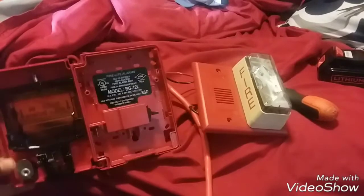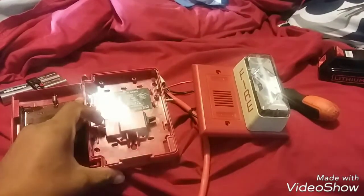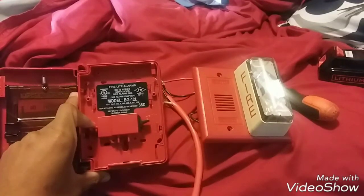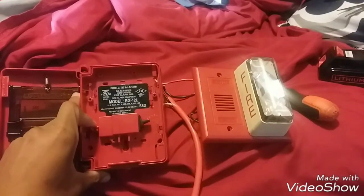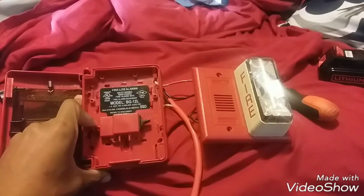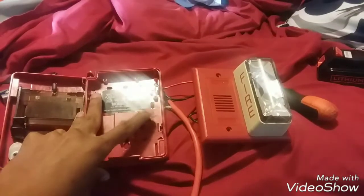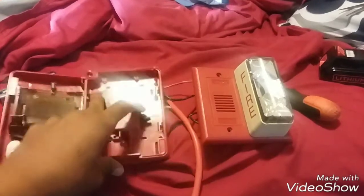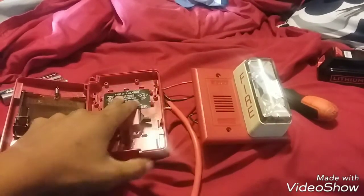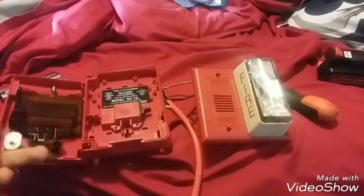The switch flipped down means closed, and the normal state is open. Open means no electricity can get through — the circuit is not complete. In that state nothing will happen, but when you pull the alarm the switch goes down and the alarm will go off. It's just early in the morning so I'm not testing it.